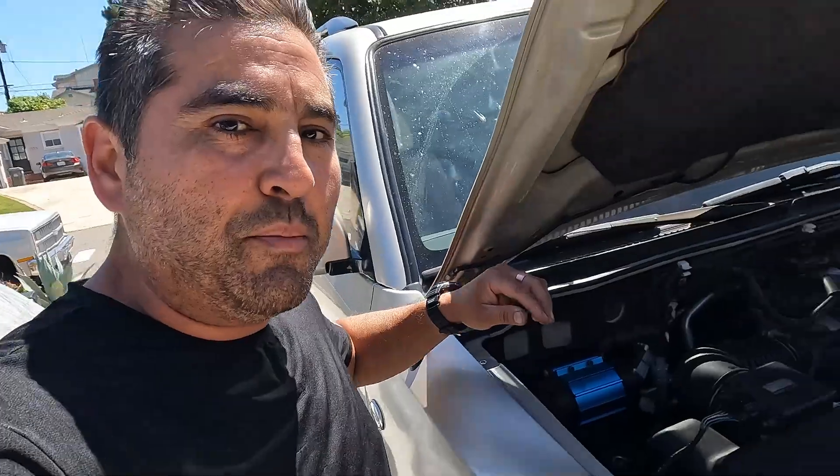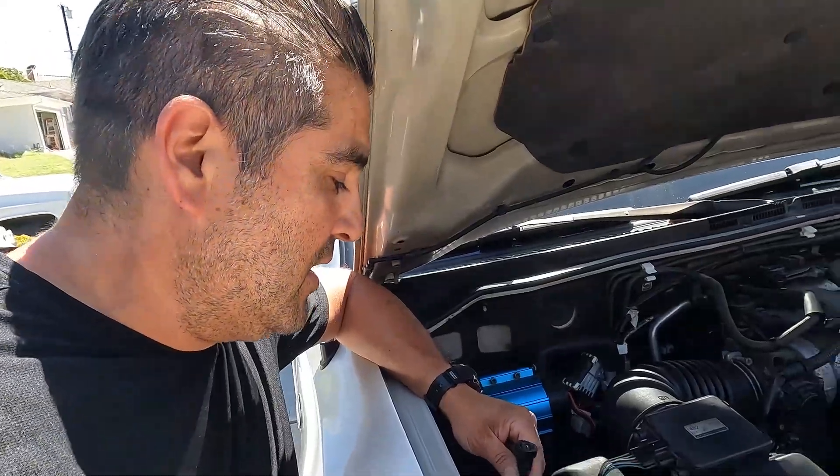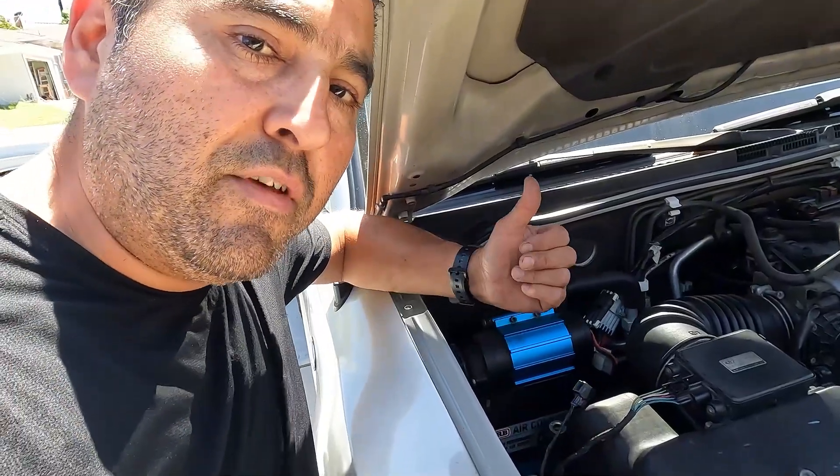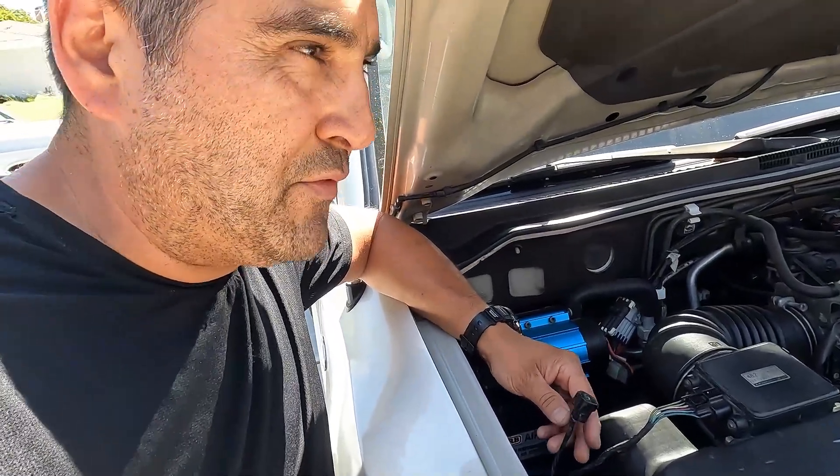So that's the purpose of that connector — it is connected to the EVAP vent solenoid. I'll hook up my meter so we can check the ohms from here. The specification I believe is 18 to 21 ohms, so let's hook it up and take a look.